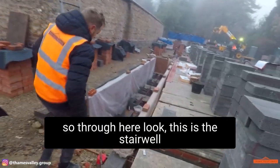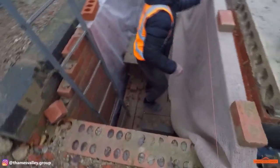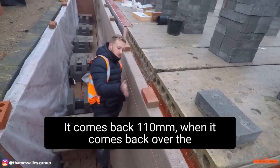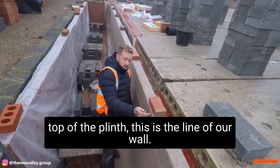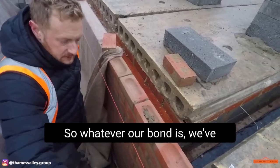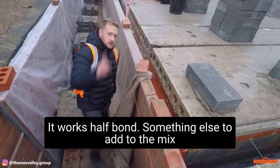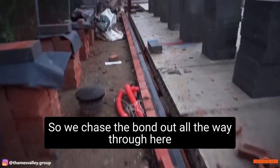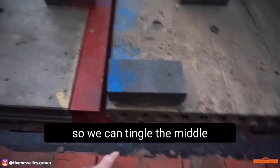Through here — this is the stairwell down into the basement. This line here is the outside of our plinth; it comes back 110mm. When it comes back over the top of the plinth, this is the line of our wall — brickwork's already set. So whatever our bond is, we've got to make the bond work so it works over the top. We chase the bond out all the way through here, and we've got another datum there so we can tingle the middle.